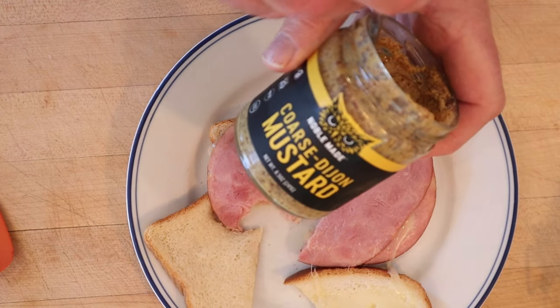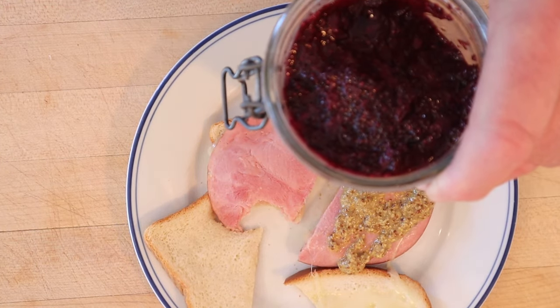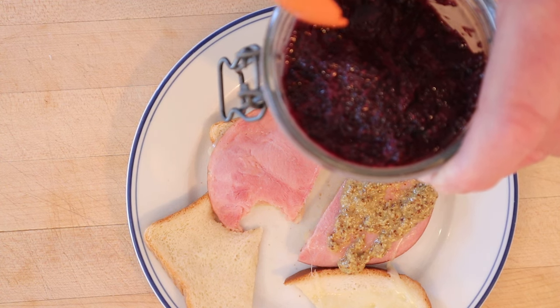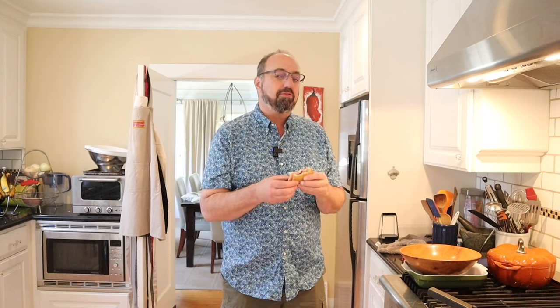I do want to plus it up just a little though, and not with a Brazilian ingredient, sorry. On one I'm gonna put some coarse-grain Dijon mustard. On the other one I'm gonna add some jam that Christine made with strawberries, blueberries, and chia seeds.